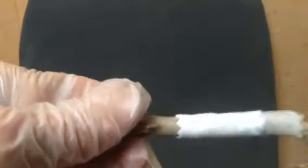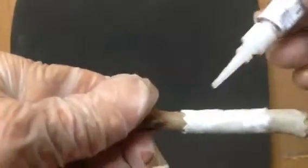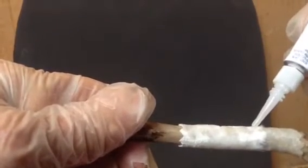The part that I missed shows up as a lighter color all along in here. So it's obvious where the super glue is needed by the lighter color indication, and we just saturate that now.